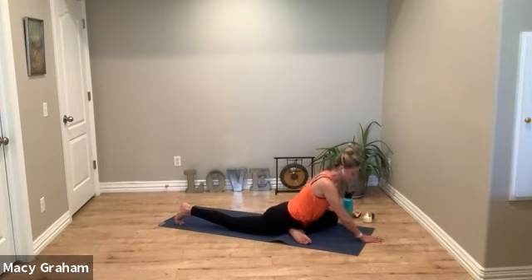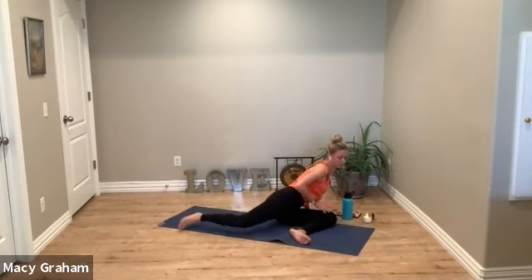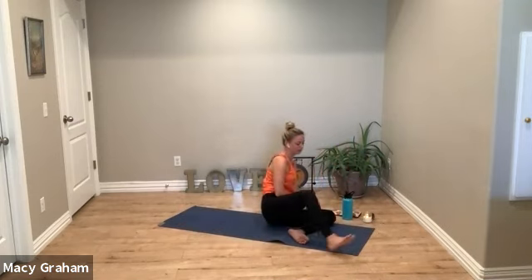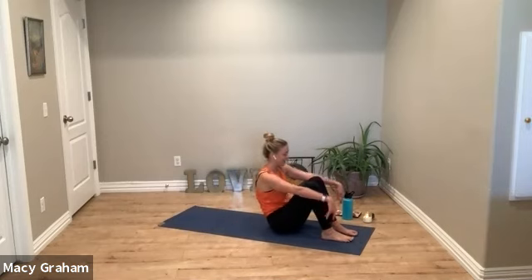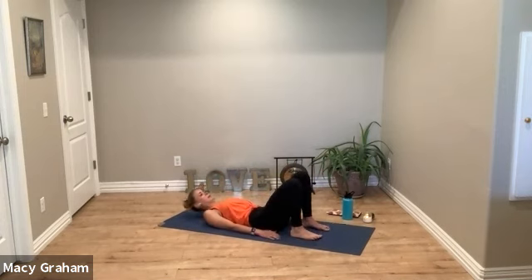Come out of this side — swing the right leg forward. Our time went fast today. We'll curl back down to the back. Let's just do one bridge pose — pelvic tilt, curl the spine up, option to interlace the fingertips.